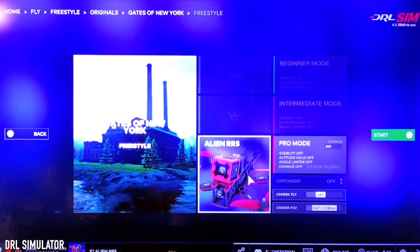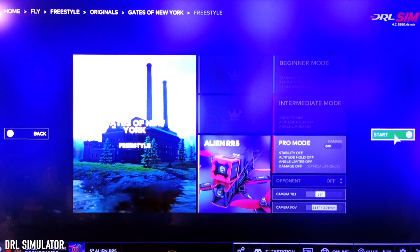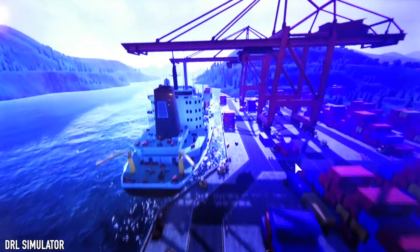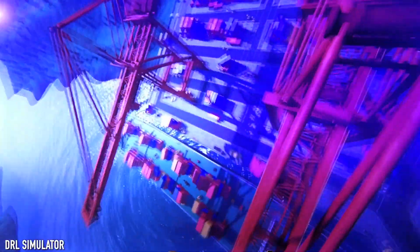I'm picking the Alien RR5 quad and going to try pro mode — 29 degrees of tilt and 116 degrees field of view. Starting the Gates of New York freestyle map now. Right away it feels a lot like Liftoff in terms of pace and speed, but Liftoff was giving us that horizontal pixelization across the screen. We're outside with cranes and structures, which looks cool.